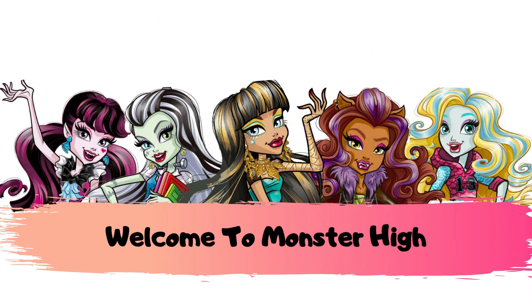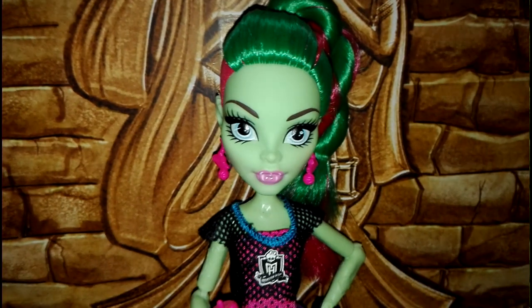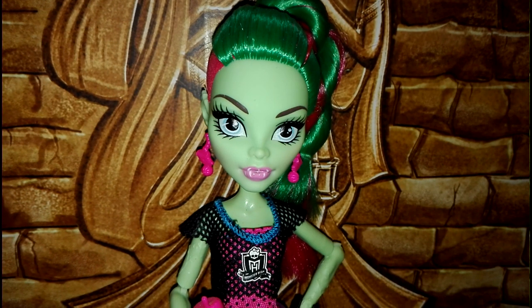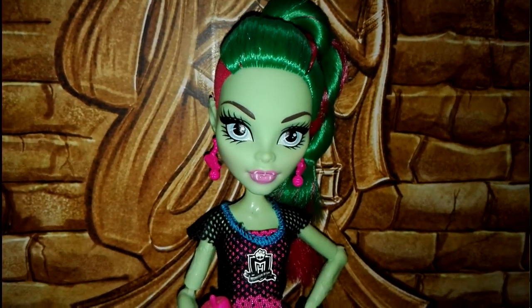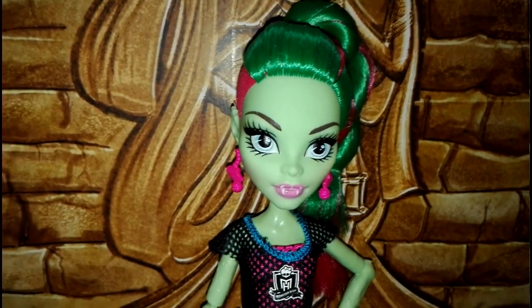Ghoul Squad. We are monsters, we are monsters. Ciao a tutti e benvenuti nel canale ufficiale di YouTube di Welcome to Monster High. Oggi andremo ad analizzare Venus, diciamo la versione Ghoul Sport Reboot, tra virgolette.